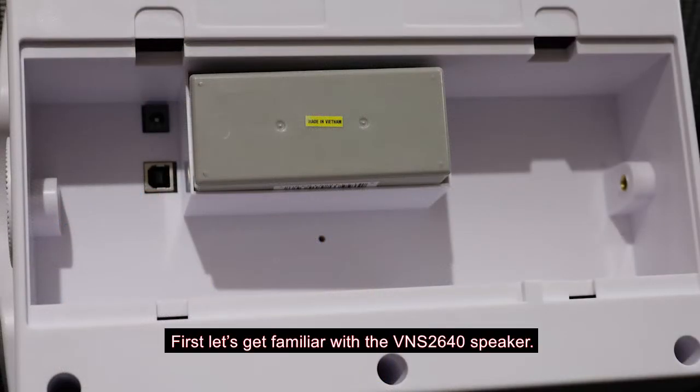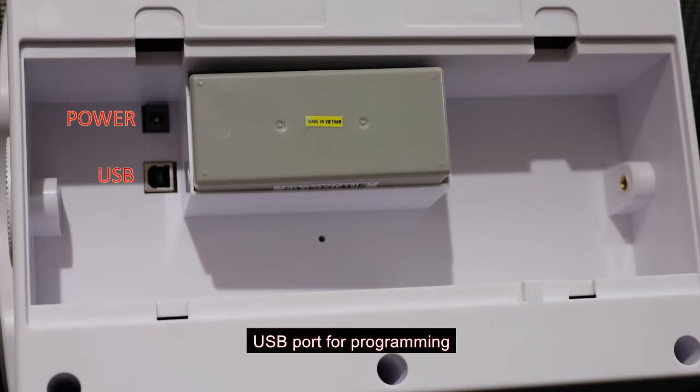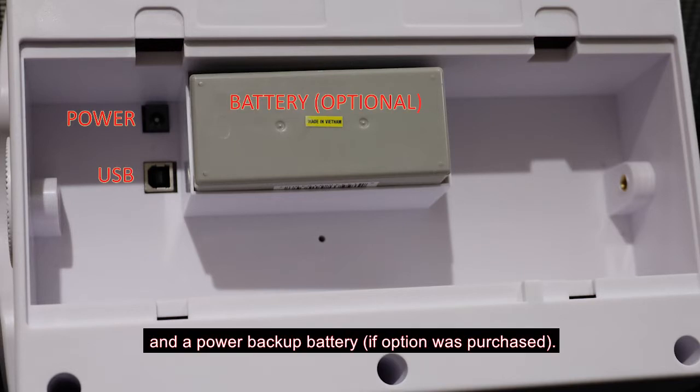First, let's get familiar with the VNS2640 speaker. On the back of the unit, there is a compartment that provides access to the unit DC power input, USB port for programming, and a power backup battery if the option was purchased. The VNS2640 can be powered using its power adapter, external DC power of 10 to 20 volts, or a 12 volt PoE adapter.